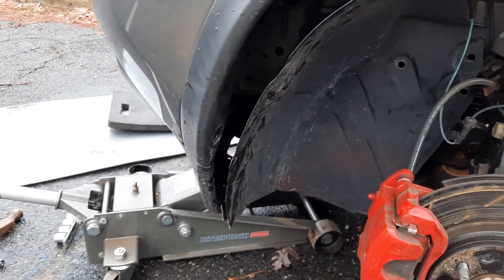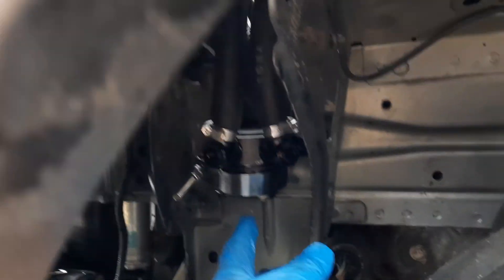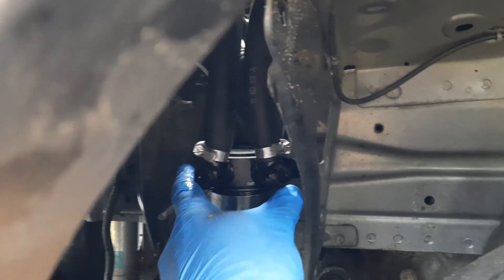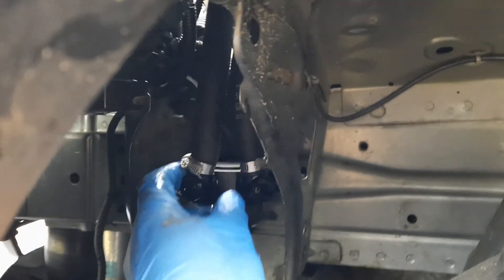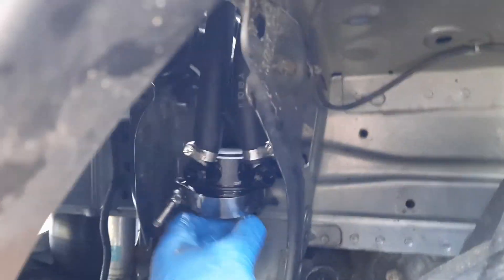I'm doing an oil change. I just got done pulling my catch can. If you can see, I have a Mishimoto catch can — this isn't an advertisement for any kind of catch can, use what you want to use, but just use one. That's what this video is more or less about.